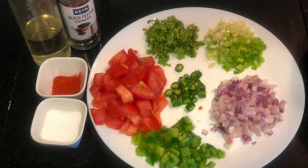Next, we will prepare salsa, for which I have taken here some onions, capsicum, tomatoes, some fresh coriander, spring onion, green chillies, some cayenne pepper, salt, black pepper powder and oil.